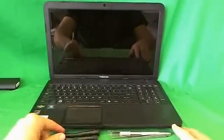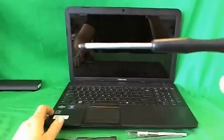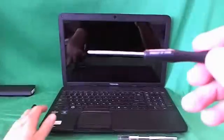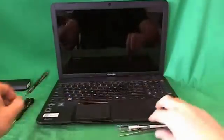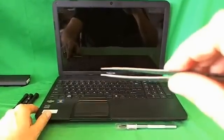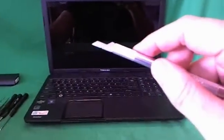Before we do that, we're going to go over the tools we'll use for this procedure. We have a PH1 electronics screwdriver — PH stands for Phillips, and 1 is the size. We have a PH00 electronics screwdriver, which is a smaller screwdriver for smaller screws. A 2mm flathead screwdriver to pry things open. A pair of metal tweezers to remove any screws that may be stuck and to manipulate cables. And an X-Acto knife, or hobby knife, with a pointed blade, to remove the plastic screw covers.